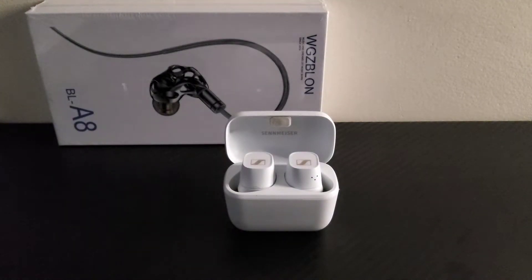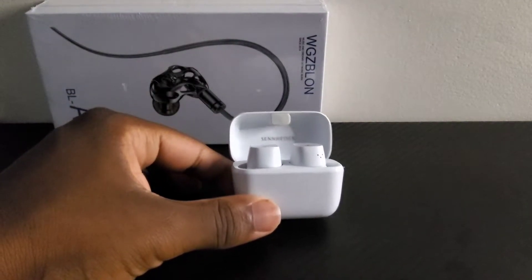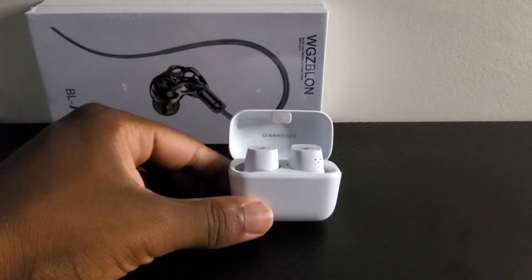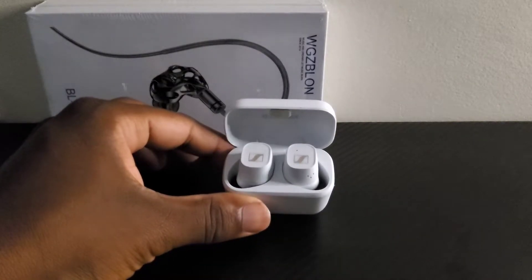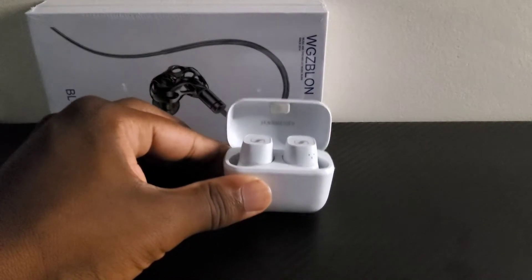Hi, Ishmael here, aka the Ishmael. Back again discussing some of your favorite audio and cellular technologies. Here we have an updated review of the Sennheiser BT400s. This is a new offering from Sennheiser, and so far they have been a pleasure to use.